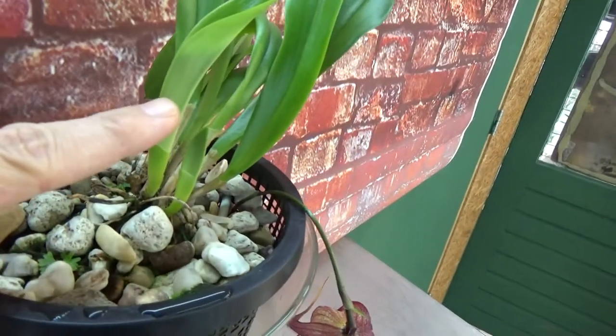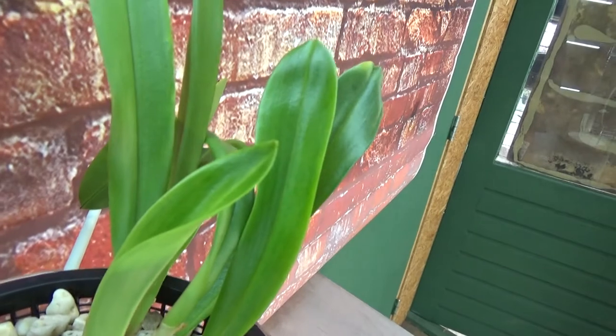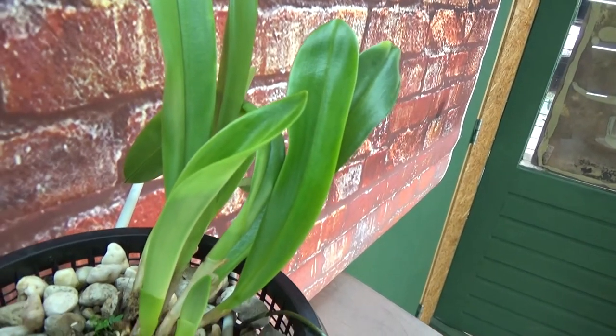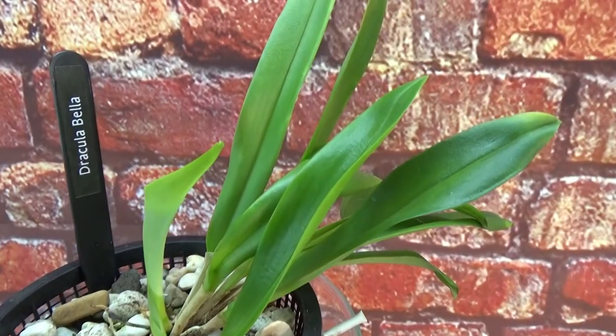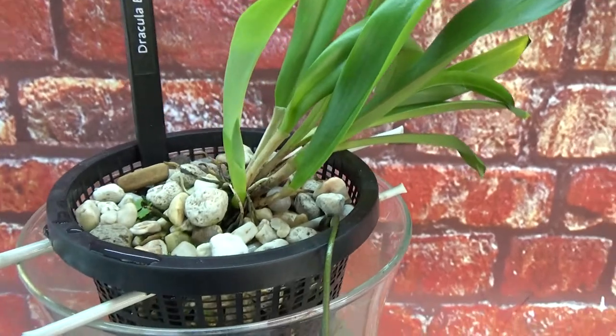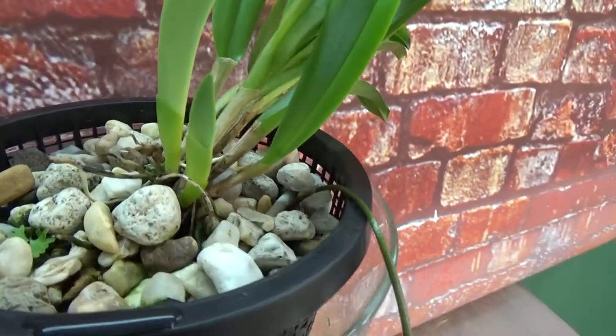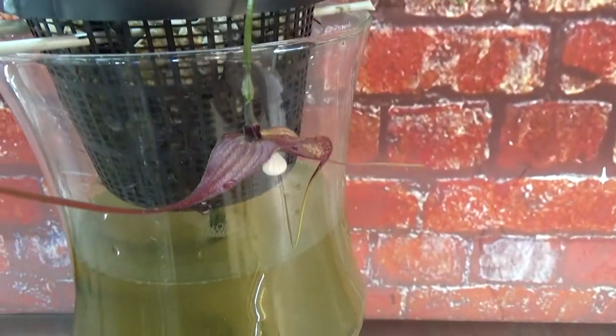As you can see, we have one new growth here and just one started here. I think the colors of those leaves look very, very beautiful — a very nice green color, and it's a bit shiny. So I think it's doing very well, and I'm really happy with the two directions of growth. Who knows, we might get more of these flowers.